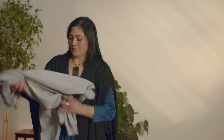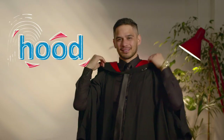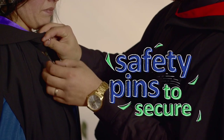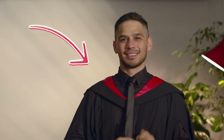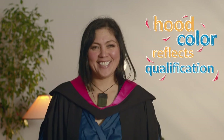Now your hood — and not that kind of hood! It goes over your head and hangs down your back. You may need help getting your hood just right. Safety pins can help keep your hood in place. If you're wearing a tie, it goes over the V of your hood. The colour of your hood represents the qualification you're graduating with, and they are different across all institutions.